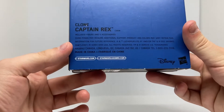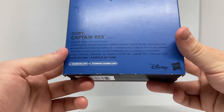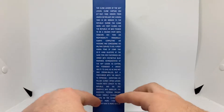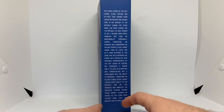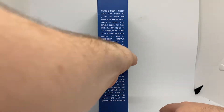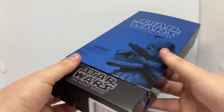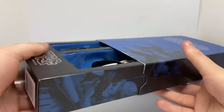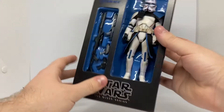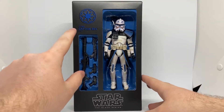And you've got some information on the back there. Clone Captain Rex includes figure and five accessories. Pretty cool. Then on the back here you have a bio. So I'll leave you guys to look at that for a bit. And then he can actually take this sleeve off, and then you have Captain Rex sitting inside with the Republic symbol and his name.